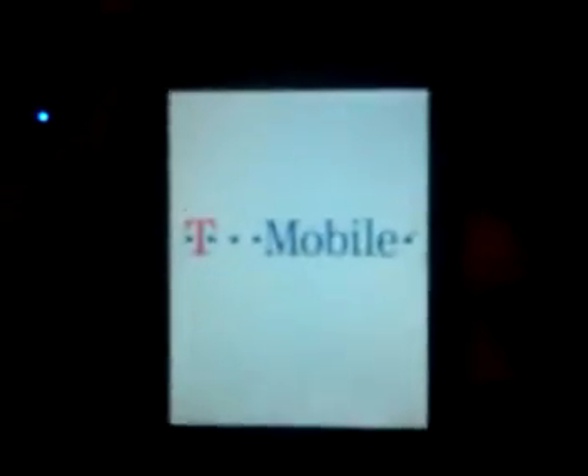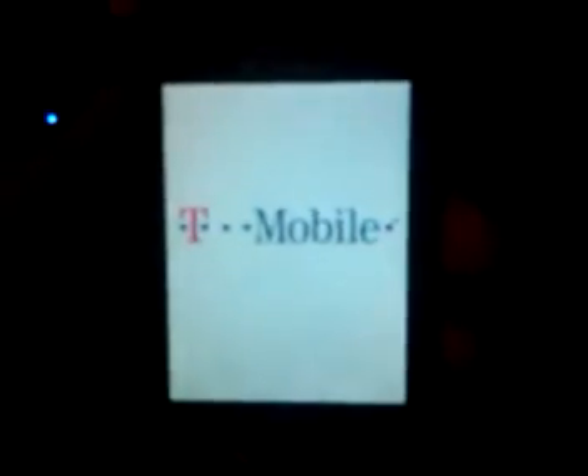Hold on for a second while I put this into bootloader mode. While you're holding it, you've got to wait like a good three seconds. After it's done, you should just get this — it should just be stuck on the T-Mobile or whatever your carrier logo is.